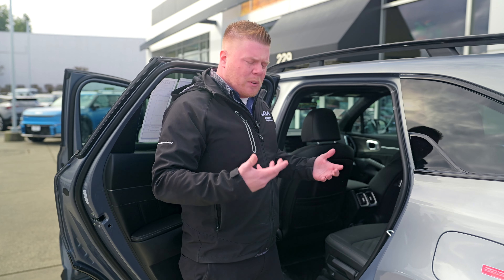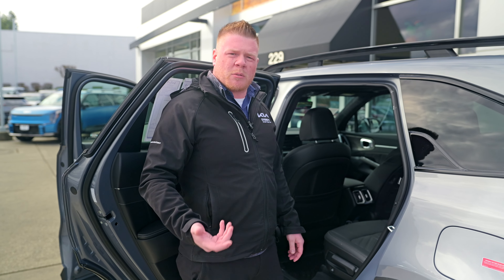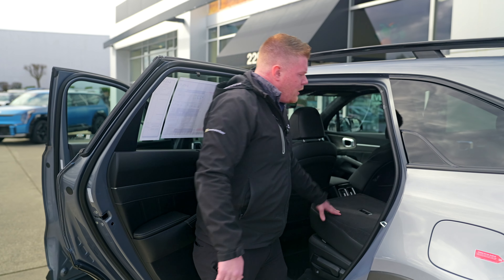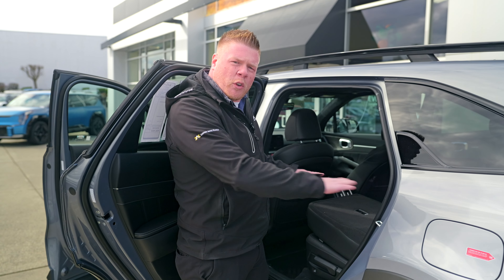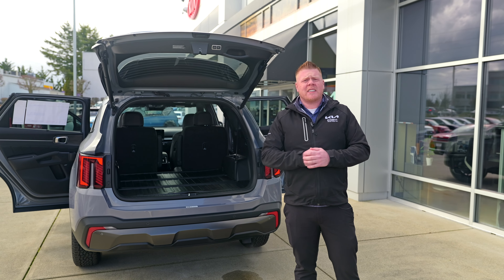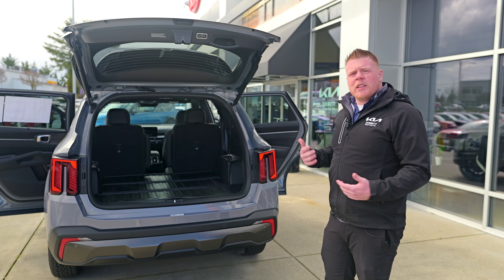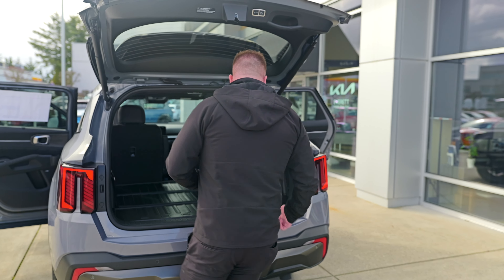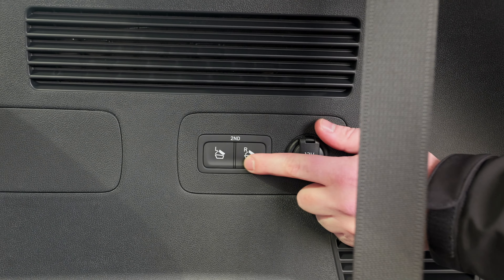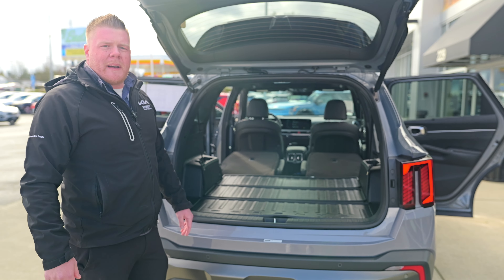Or if you want to put the seats down to get all the cargo space — this one is the X-Pro, so you might have a ton of stuff to load in. To do that, just hit the button down here and it'll drop flat. You can do that on both seats; they fold down completely flat. You also have two more buttons right back here in the cargo area — left seat and right seat — so you don't have to walk around. They drop down completely flat. You could literally put an air mattress and sleep back here.